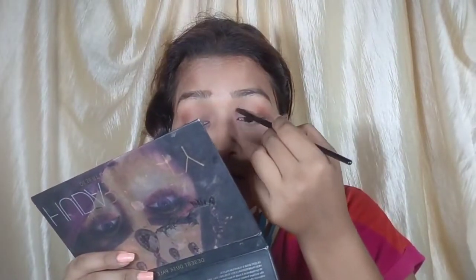I will not use any kajal, because during the summer season it often happens that kajal smudges. So if you are not comfortable, you can skip the kajal. I am taking a small brush and in the inner corners I will apply the same brown eye shadow.